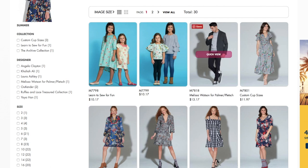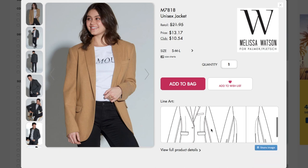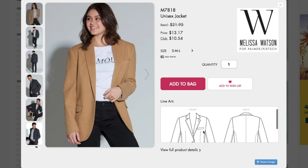We've got Melissa Watson's new pattern. She is the daughter of Patty Palmer, who helped develop the Palmer Plush Fitting Method, which uses tissue fitting. All of her patterns are known for fitting exceptionally well. Ironically though, this is an oversized unisex jacket, so fit is less critical — but she will have nice details like back darts and fisheye darts that go into the pocket, and a two-part sleeve. She does have really nice tailoring details because they're all about fit at Palmer Plush.